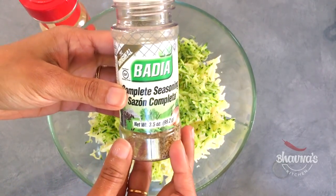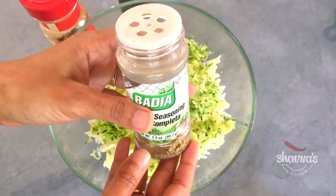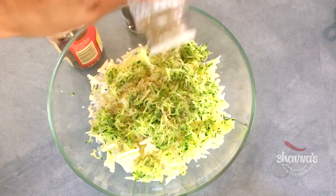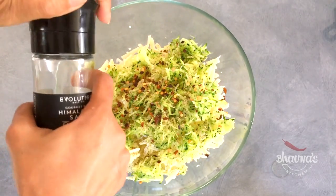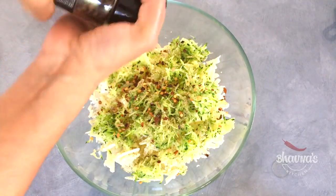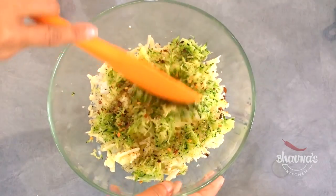Here I have complete seasoning which has onion, garlic, and some herbs like parsley. I'm going to sprinkle a little bit of the complete seasoning, some red pepper flakes, and freshly ground black pepper.